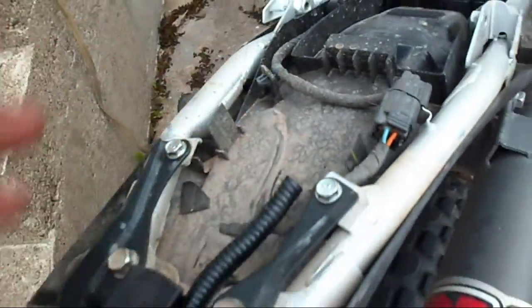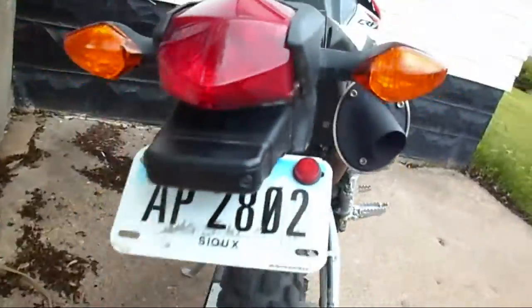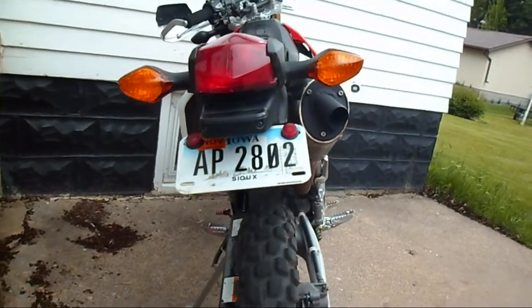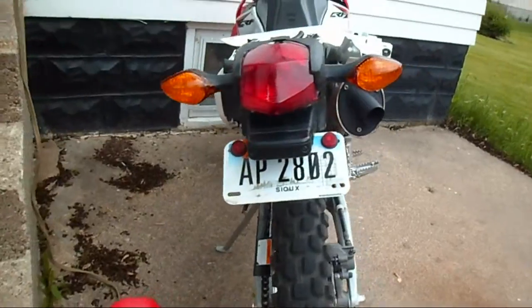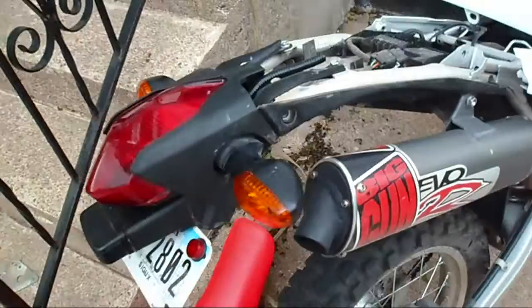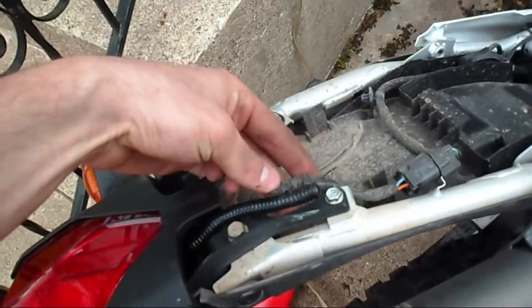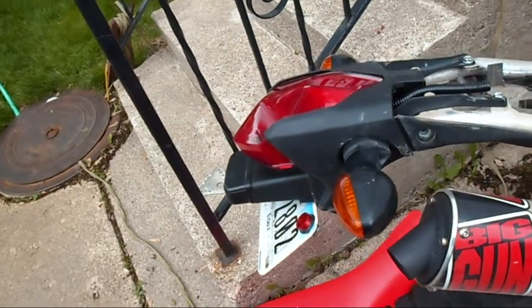I've still got to rewire it but this is what you end up with. I ended up using that same plate the DRC tail light came with and I drilled it so it mounts to these bolts here and it's tucked up high and tight out of the way. My exhaust isn't interfering with any of it. It's better than the factory one, that's for sure, but it's still custom so that's good. I'll end up soldering these wires back together and there's a factory one modified but back on.